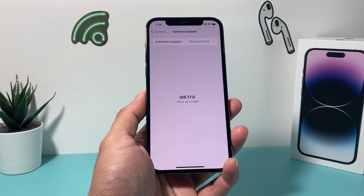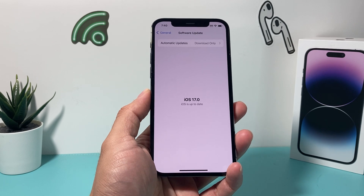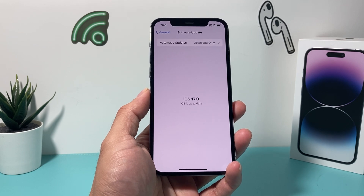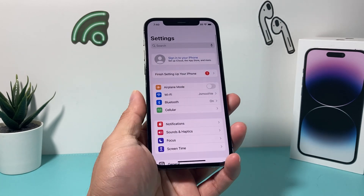Now, there are a couple things about this — your phone has to, of course, be able to get iOS 17. So you need iPhone SE 2nd generation or newer, or iPhone XR, XS, or something newer than that. Anything older than that doesn't support iOS 17.